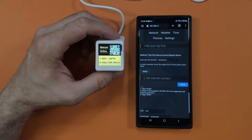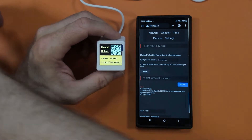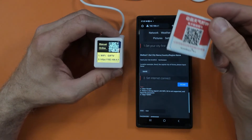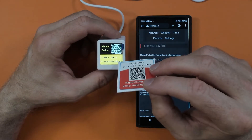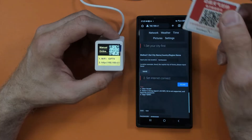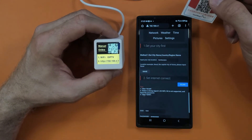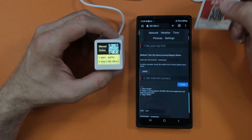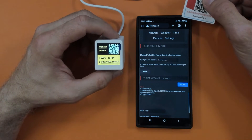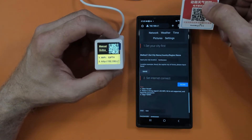The instruction manual QR code doesn't actually work - the page is not loading. However, I've connected to the wireless on the device and gone to the IP address. What I've noticed is you have to switch your phone into airplane mode so it doesn't try to get online using your SIM card or data, and just connect via Wi-Fi to get to a setup screen.